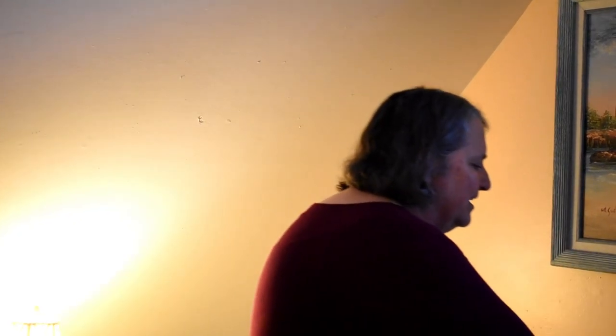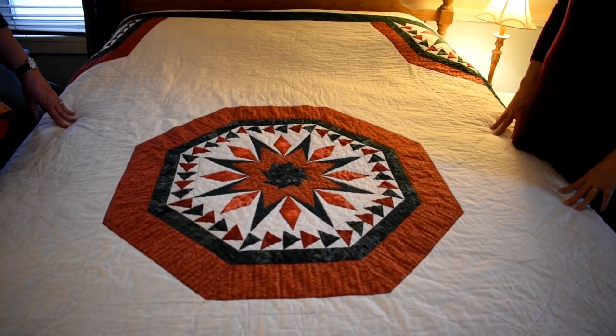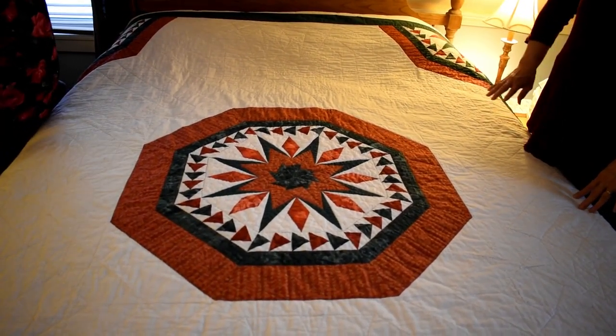I stopped at a craft show one time close by and was talking to a woman selling little pieces of fabric. I said I always wanted to quilt, and she said they have a quilting group that meets in the little town I live in, about 10 minutes away. So I jumped in with both feet — this is about five and a half years ago now. Whatever I've learned, I've gathered there.